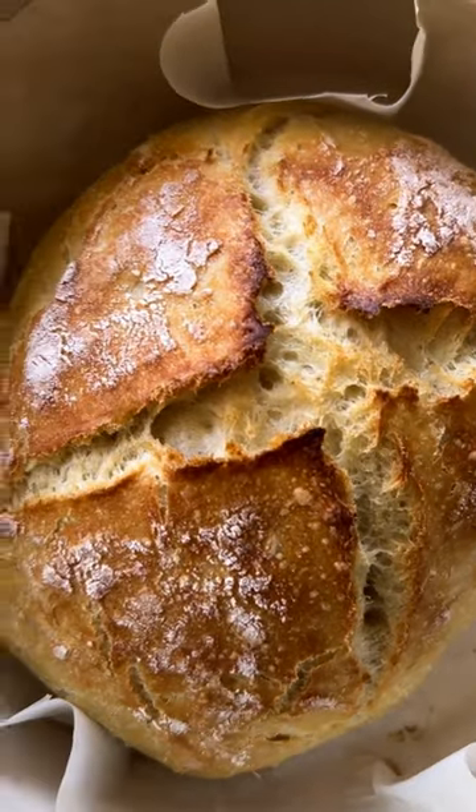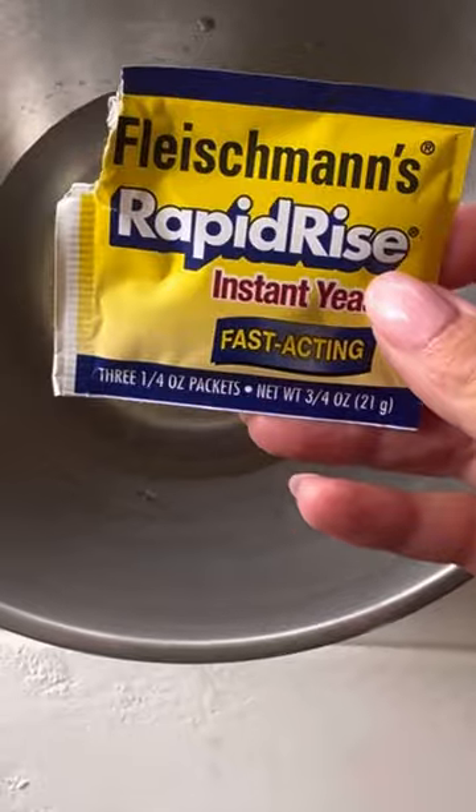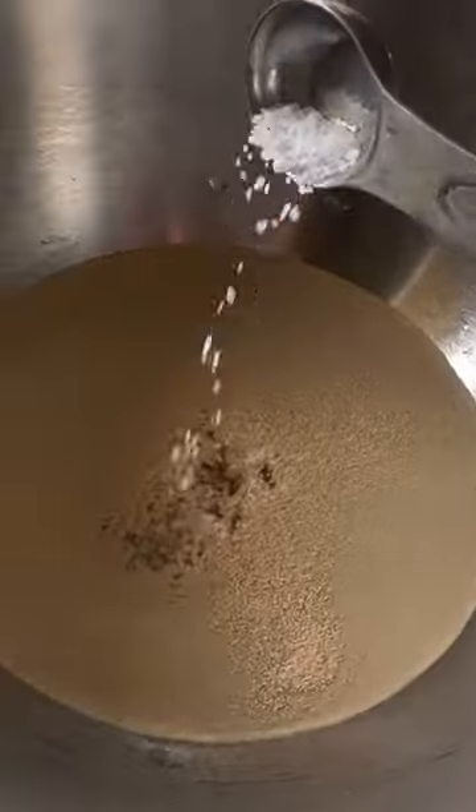Did you know you can make no-knead bread in a dutch oven? Let me show you this super simple recipe. Add one and a half cups water, one packet of active dry yeast, and a half a tablespoon of salt.